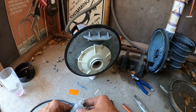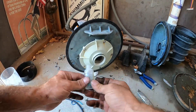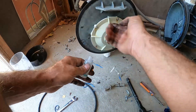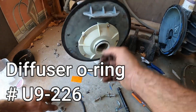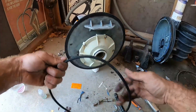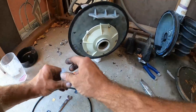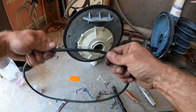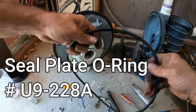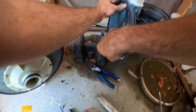With our diffuser back on, I use some regular O-ring lubricant — this one's for pools — and I like to put some lubricant on this diffuser gasket and then on our main housing gasket that goes in between the motor plate, diffuser, and the wet end of the pump. Just make sure we get a good seal and the O-ring doesn't dry out.